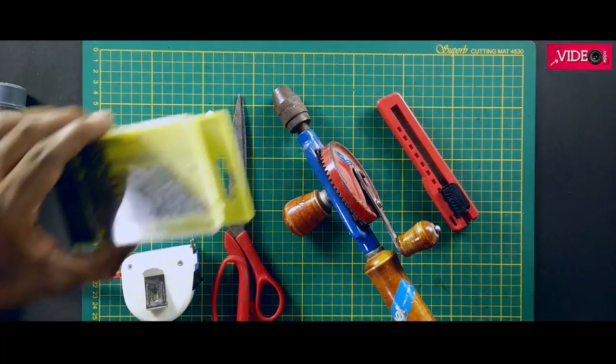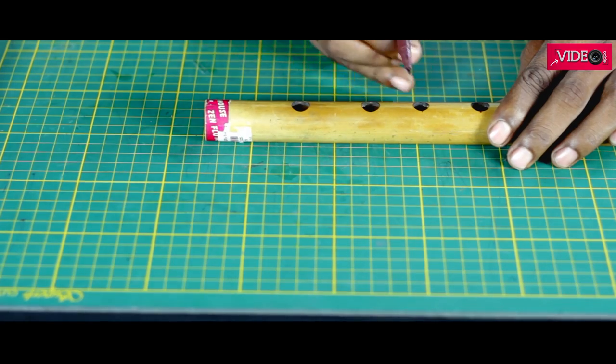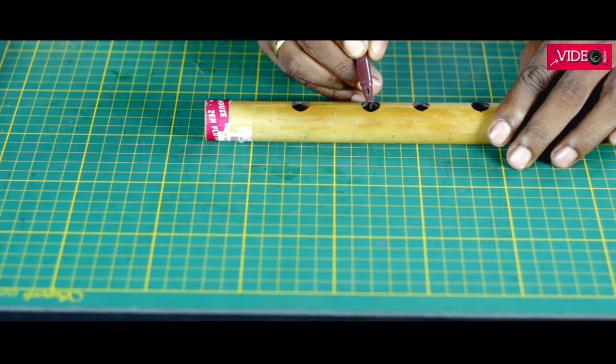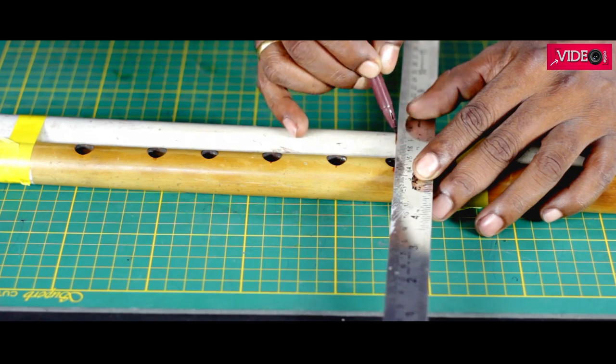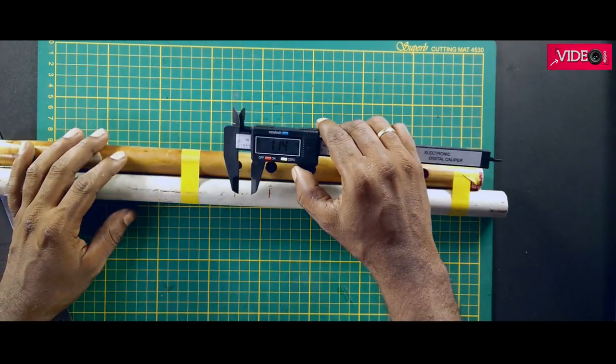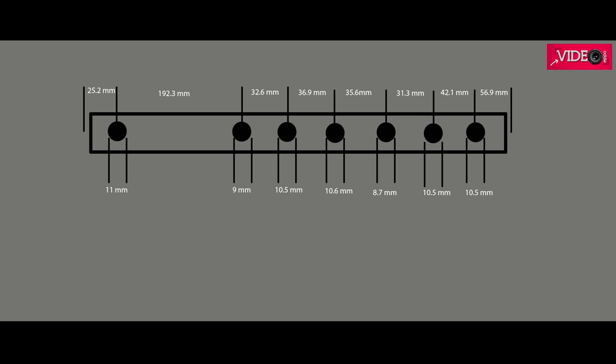This project is simple — you don't need as many tools, but I have them so I am going to be using them. Mark the center of all the holes on the flute. Tape the reference flute with the PVC pipe and trace the center of all the holes. In case you don't have a reference flute, freeze the video and note down the measurements. Here are the measurements of the diameter of the holes.